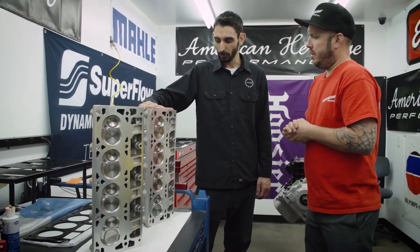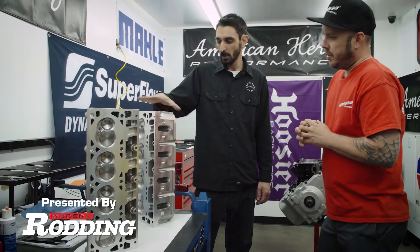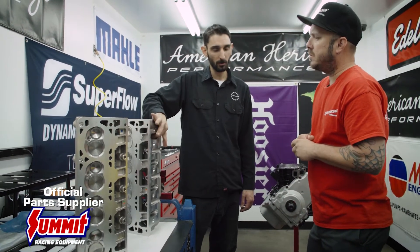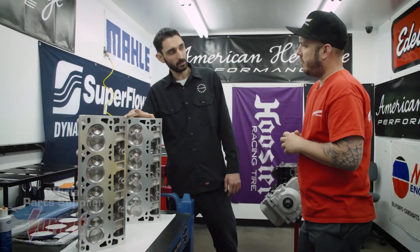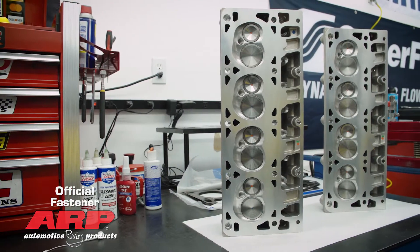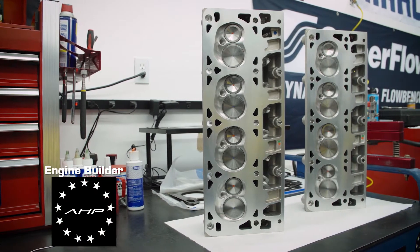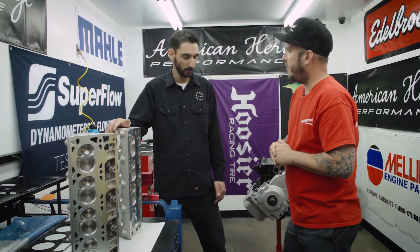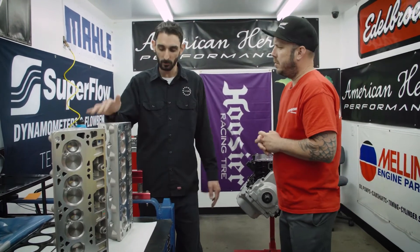So these are the TrickFlow cathedral port, which we have here for the LS3. They are 205cc on the intake runner chamber, and then it's a 58cc chamber volume. These will be really nice for this particular application — give you a nice good torque, good idle. And for this cam profile that we're running, this is a nice setup.